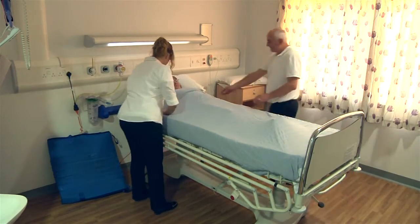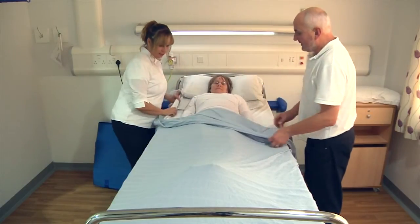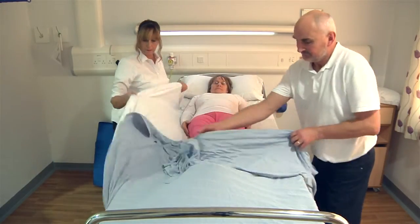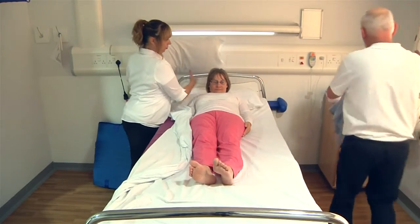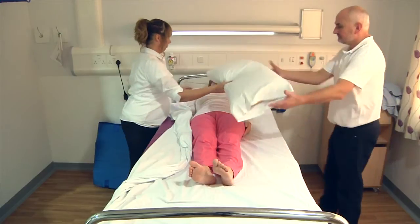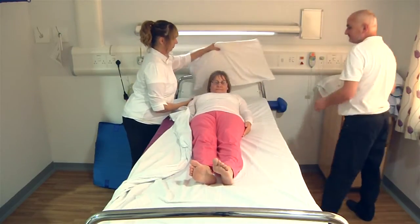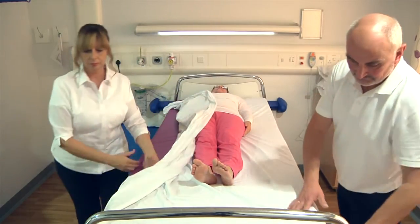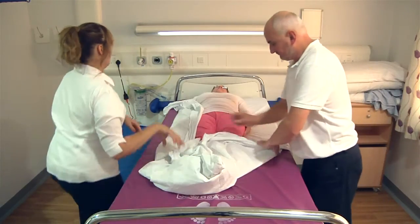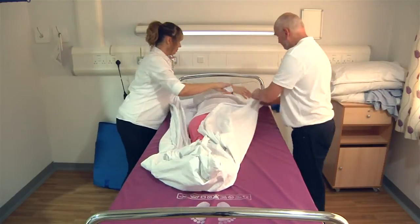If possible, open any doors in readiness for the escape. If time allows, always work with the bed at a comfortable working height. Remove the patient's pillows and put to one side ready for use later. To prepare the patient for evacuation, wrap her in her bedding — this will ensure they are kept warm and adds extra protection.